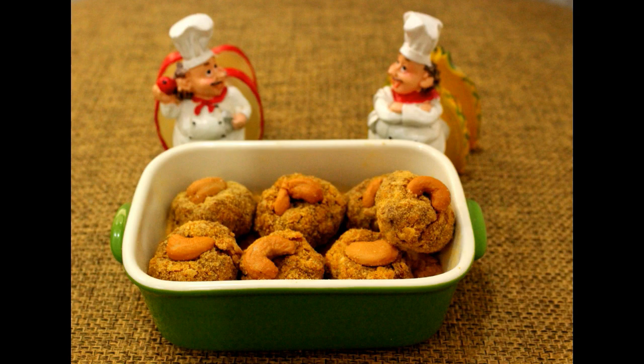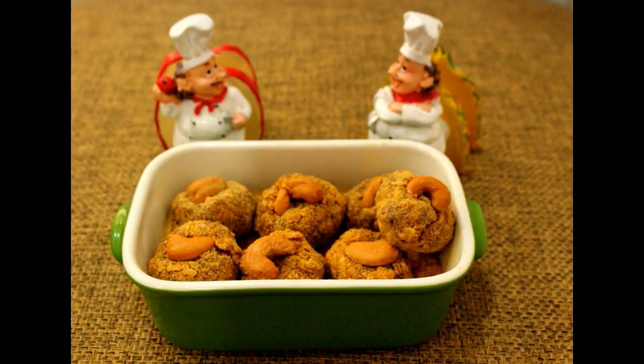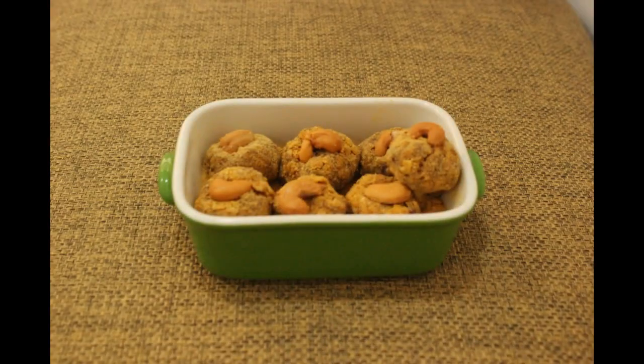You are ready to eat the snack. Everyone is ready to eat the snack. You can start with a simple recipe. You can also start with an easy recipe.